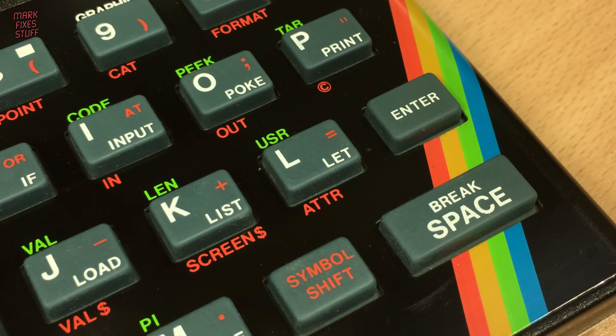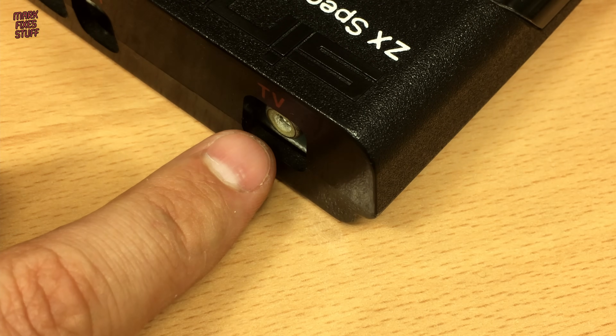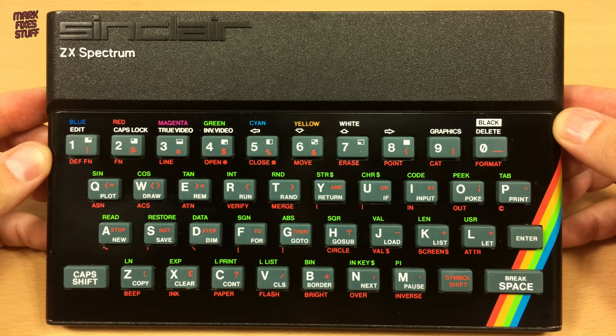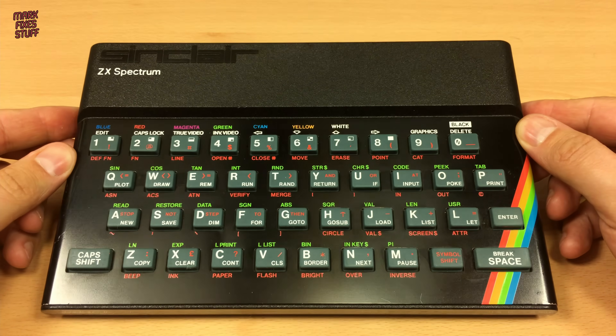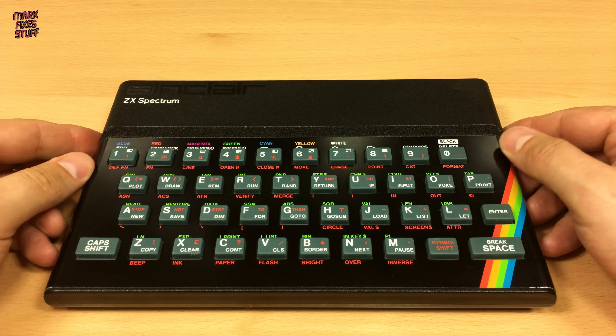Playing one of these 80s classics today is not without its problems though. The RF output is not well supported by modern TV tuners, and this can mean a fuzzy, drifting image, if your TV can lock on to the signal at all. But there is an answer.